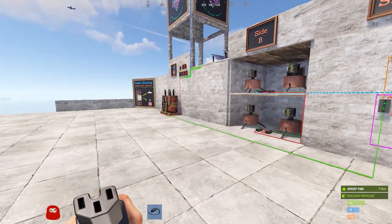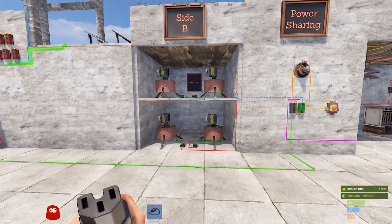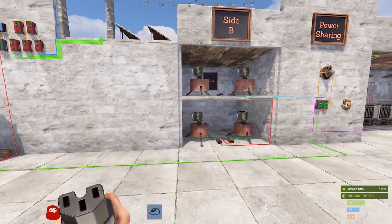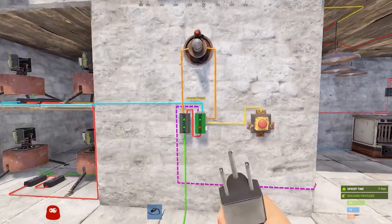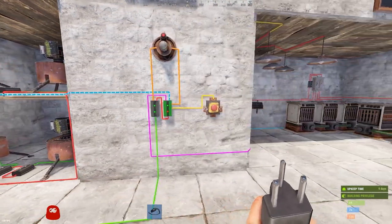The four turrets and their four associated switches total 44 Rust watts on Side B. We're taking 50 available Rust watts and sharing it: 44 plus 43 is 87 — too much for one battery. So using the memory cell, on one side we power the base and on the other side we power the turrets.